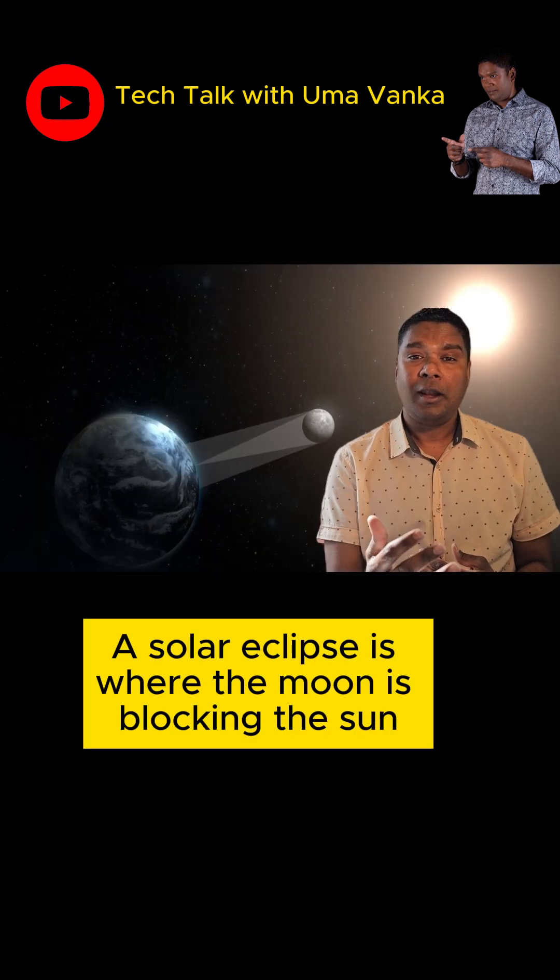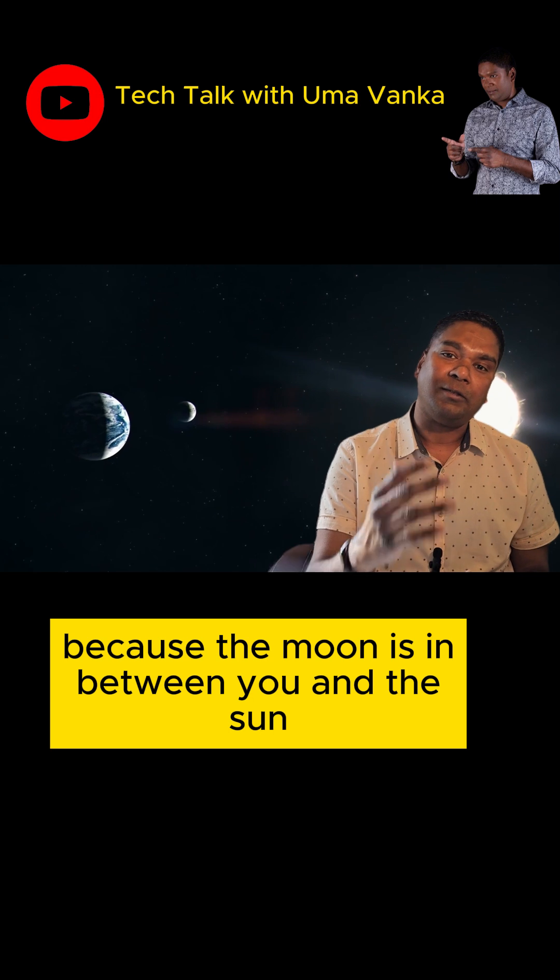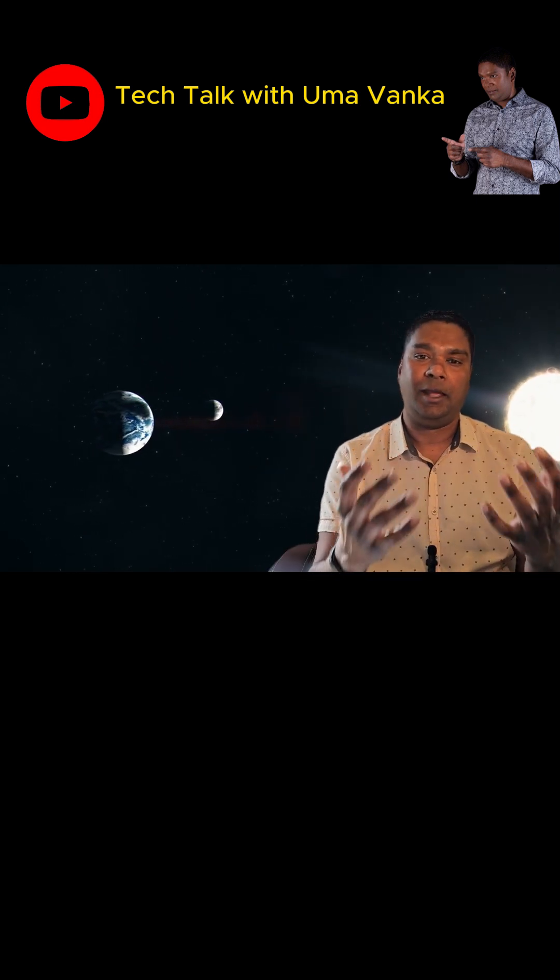First, what is a solar eclipse? A solar eclipse is where the moon is blocking the sun, which means you won't be able to see the sun because the moon is in between you and the sun. Plain and simple.